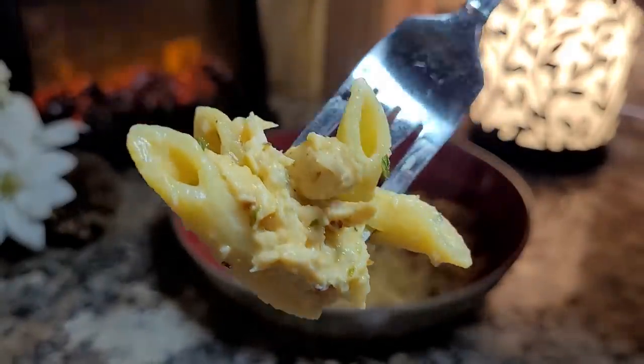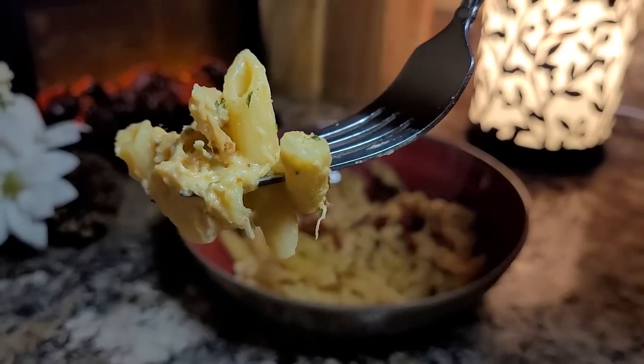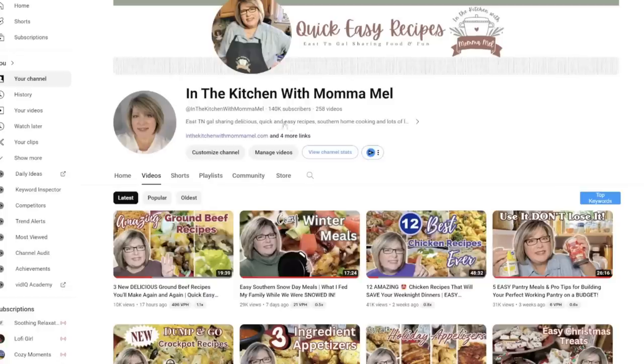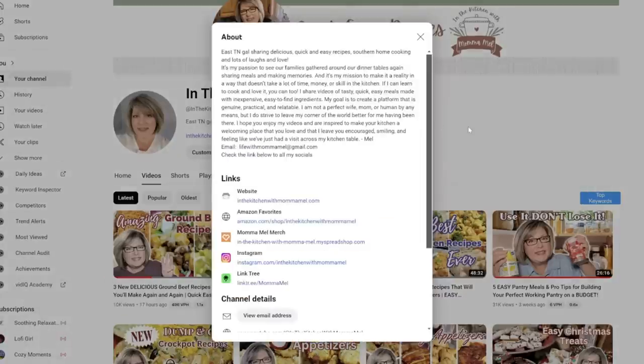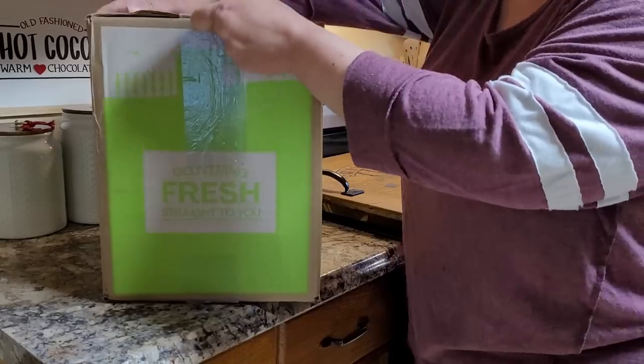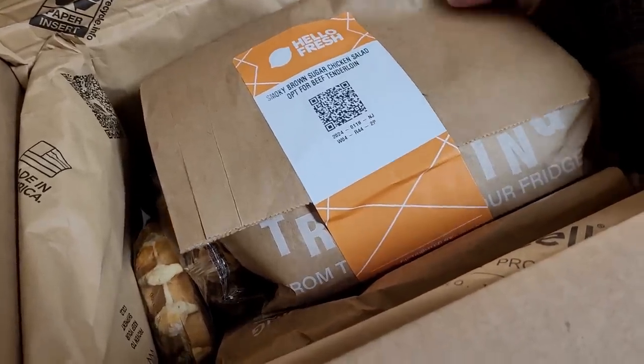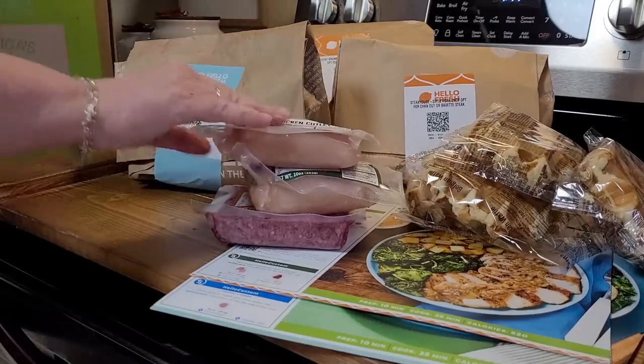It is so flavorful and delicious. If you take a quick look at my channel, you'll easily see that my main focus is quick and easy weeknight dinner content. My passion is to help our families stay connected by gathering around the dinner table again, but busy schedules make it feel impossible. I still need help, and that's okay. Over the last year, HelloFresh has helped me save time, money, and stress by delivering fresh ingredients and chef-crafted recipes right to my door at a price that I like.